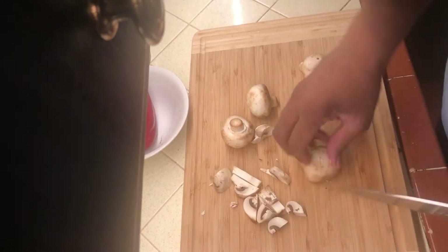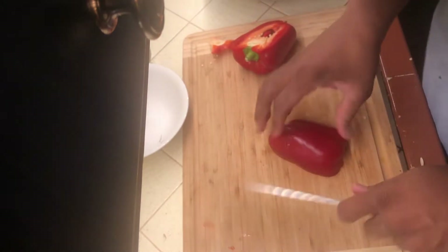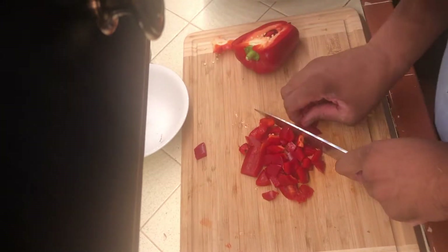Now I'm going to mess with these mushrooms — chop, chop, chop. See the pieces I'm cutting? Not too big. And then a little bit of red pepper. Not too much, but I just like the red pepper because it gives it a little sweetness. It's really nice in there.